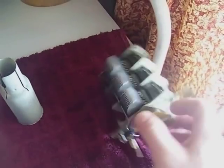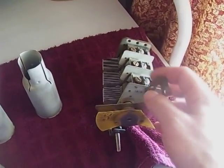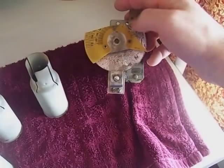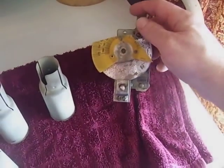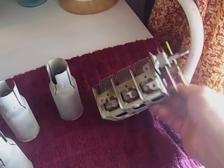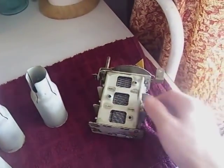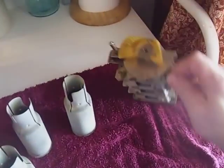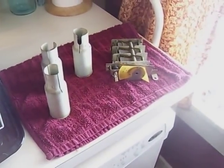That should have freed everything up nicely. It moved pretty good before, but now it's really, really loose. I'll let this thing chill out and dry. It really brightened up — it's not near as dingy as it was. So guys, I think that does it for this time, for Part 7.